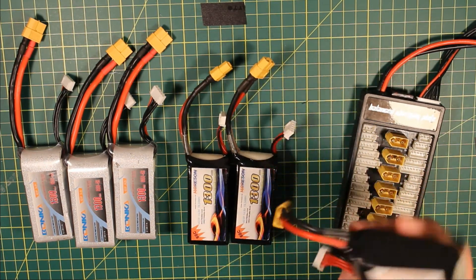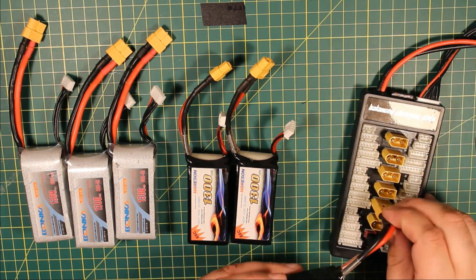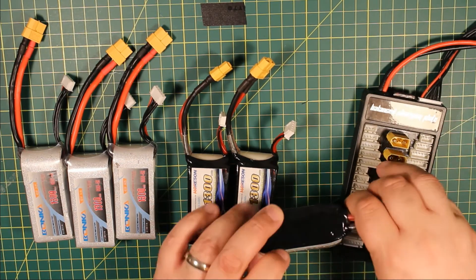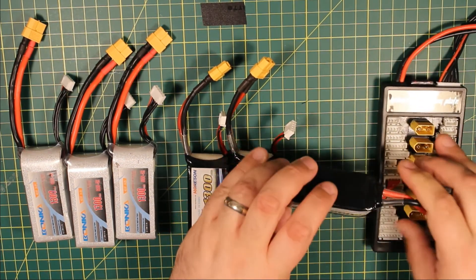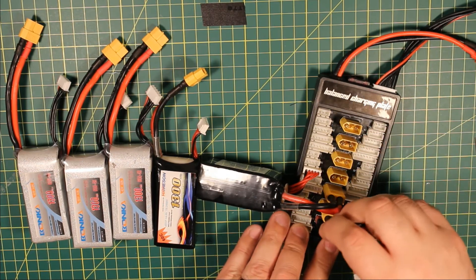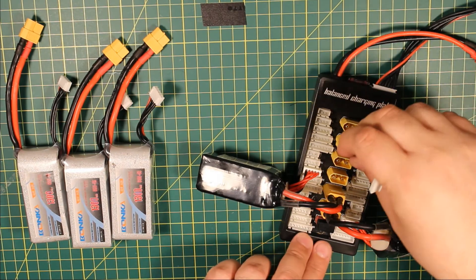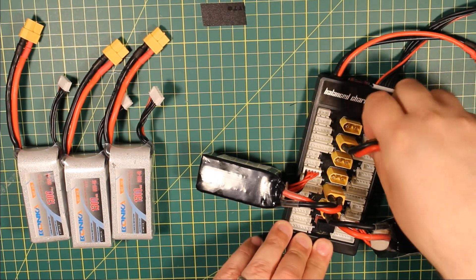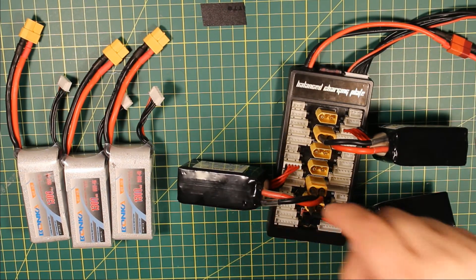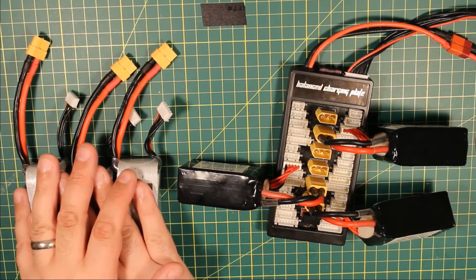There are a couple of tricks for connecting them — it's not particularly difficult. If you're using XT60s, connect the XT60 first before the balance port. Go one battery at a time so it connects in, and then definitely connect the balance ports. It doesn't really matter which plug goes on which side, as long as you connect the balance ports. Don't connect 3 or 4 batteries and then try to connect all the balance ports — that will cause problems. Do one battery at a time: connect the main plug in, then connect the balance plug in.